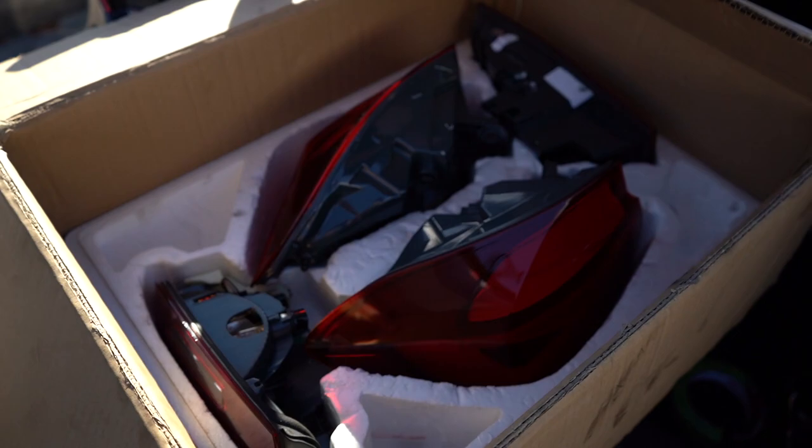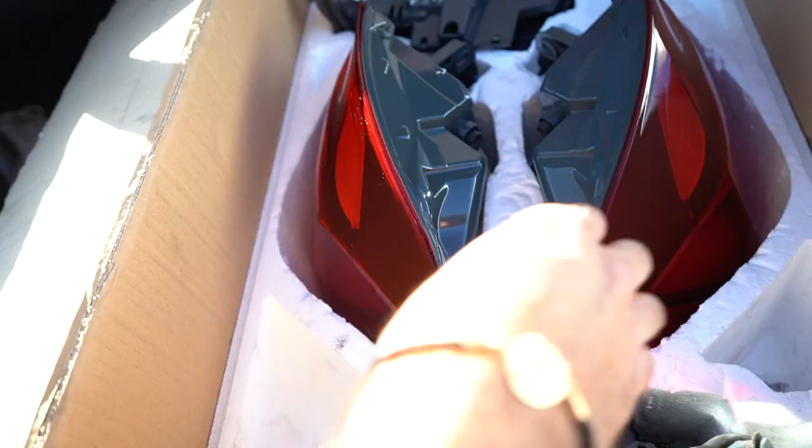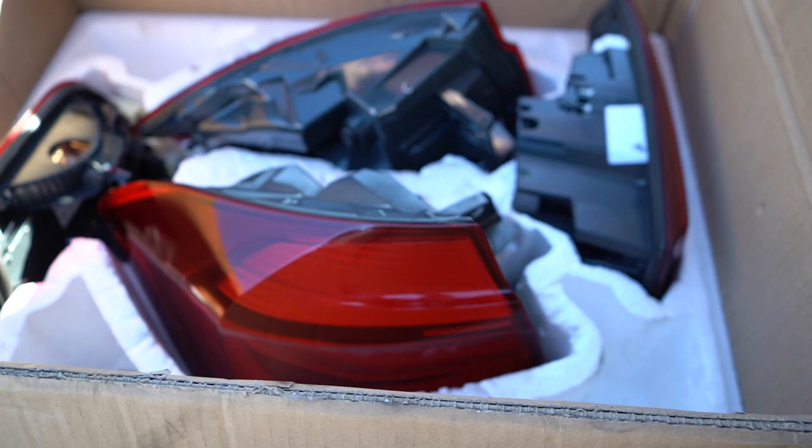We got the VLANs! We got the OEM CS taillights, good to go and ready to be installed. They're all new and they're gonna look absolutely fire. I'm super hyped to get these on.